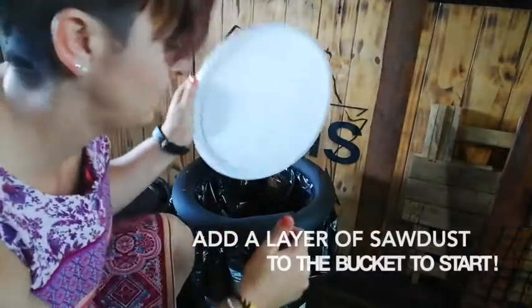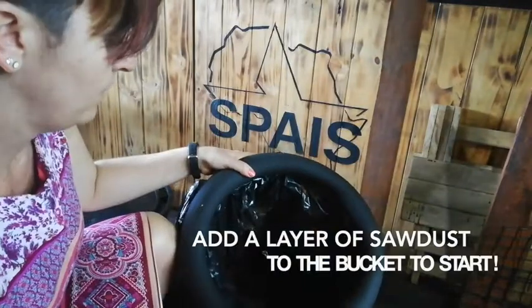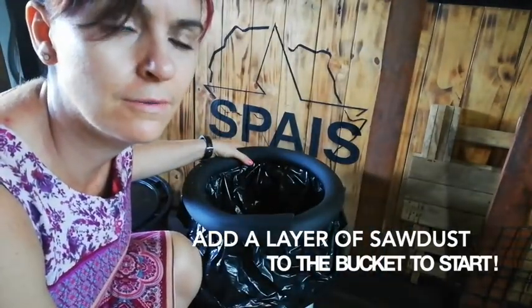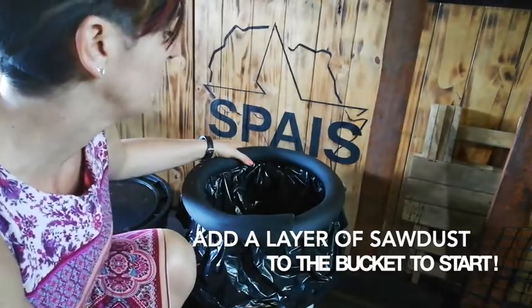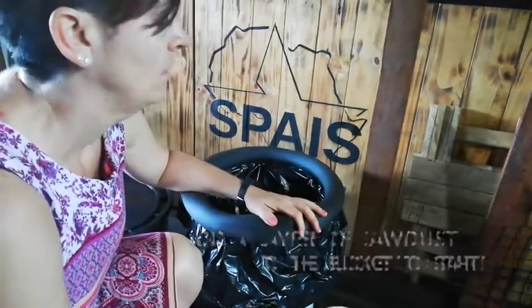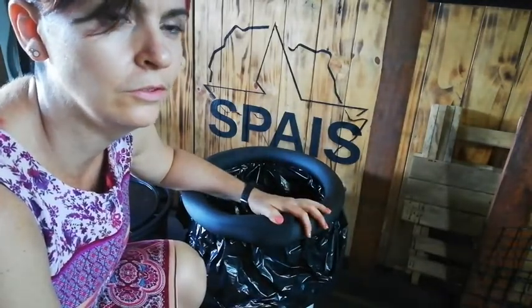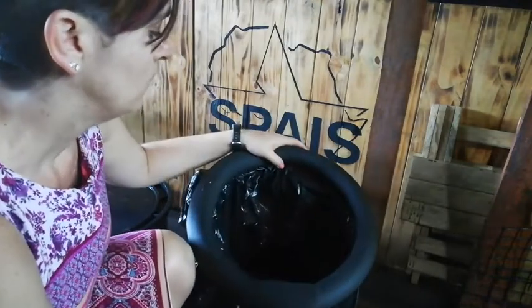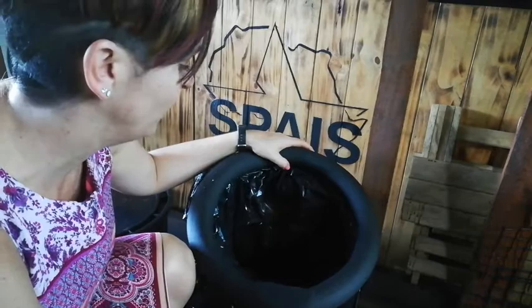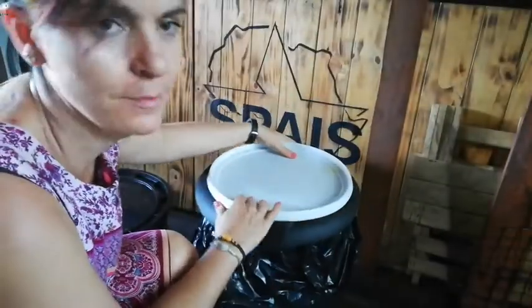All right, so that's it. We'll see how it goes. I'll use it for a few days and then let you guys know how it worked. I'm quite excited but also a little bit unsure because there's so much contradicting information online about whether to separate urine or not. So we're going to test it out, put everything in here and see how it goes. Touch base in a few days.